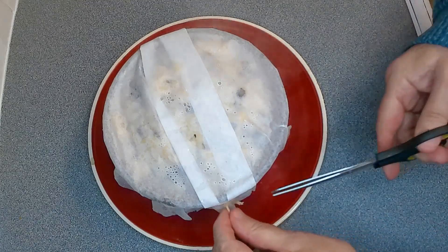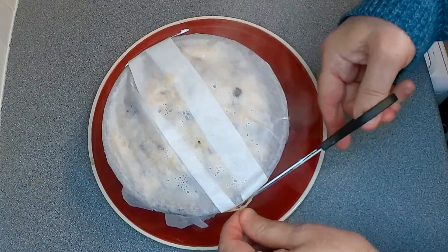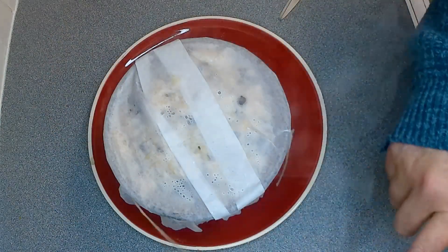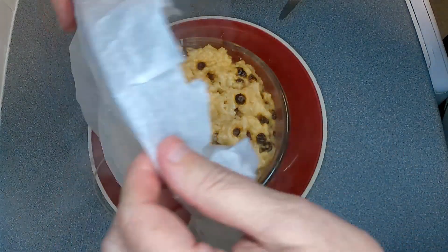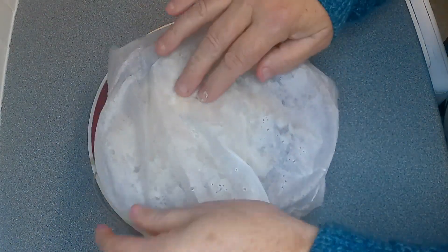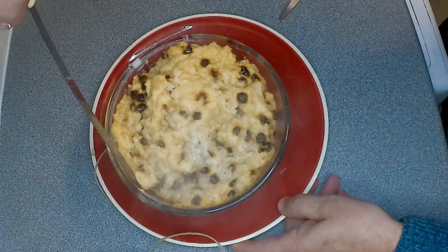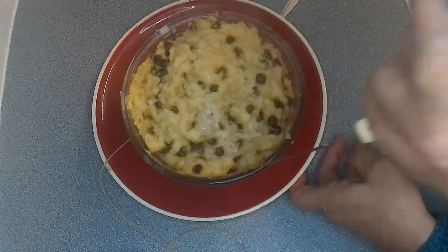I've just got that out of the saucepan — done the old skewer test after an hour and 45 minutes. I left it in for that time, and let me just take the top off. You can see it's still steaming away — that looks nicely cooked.